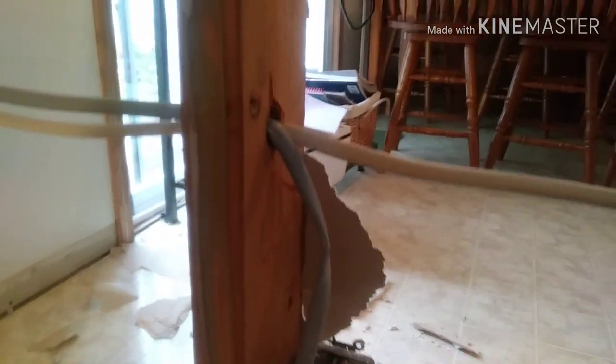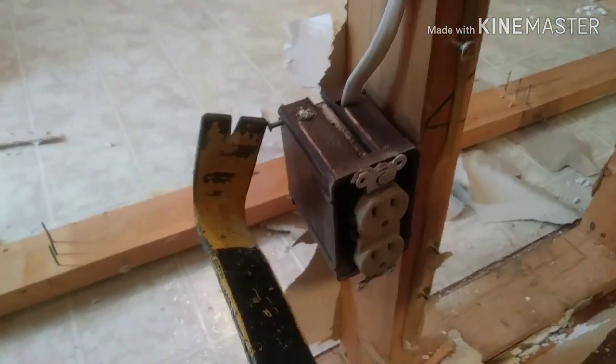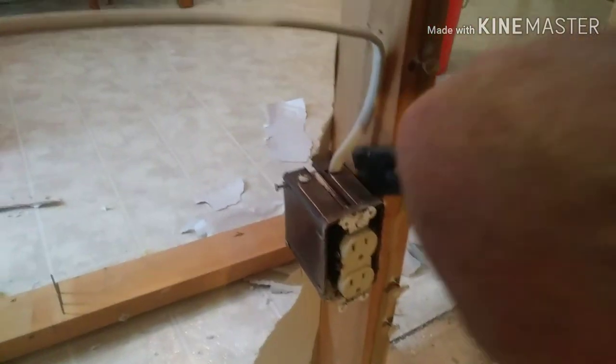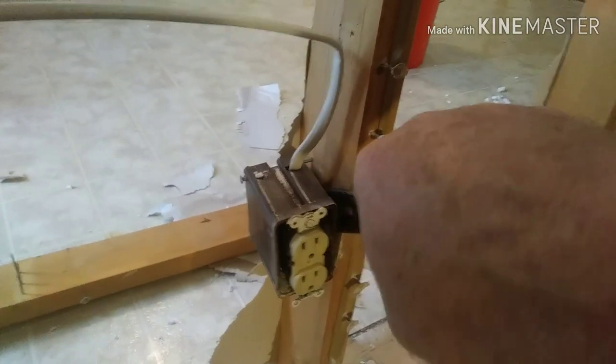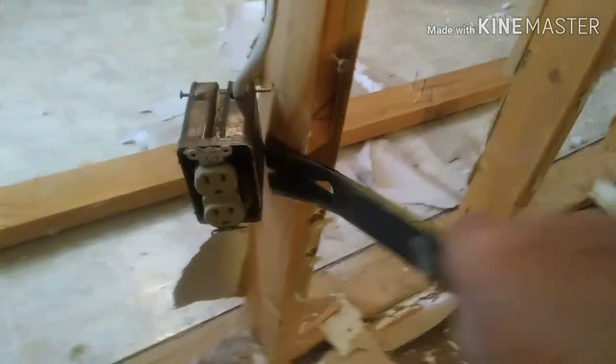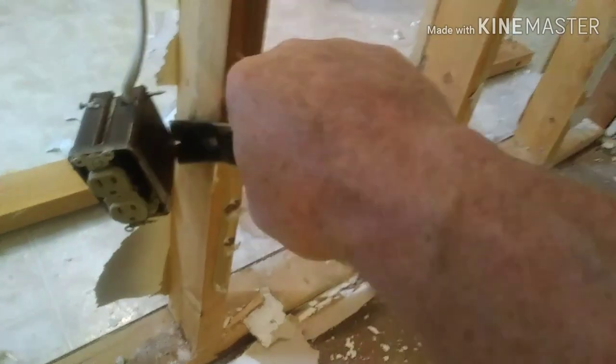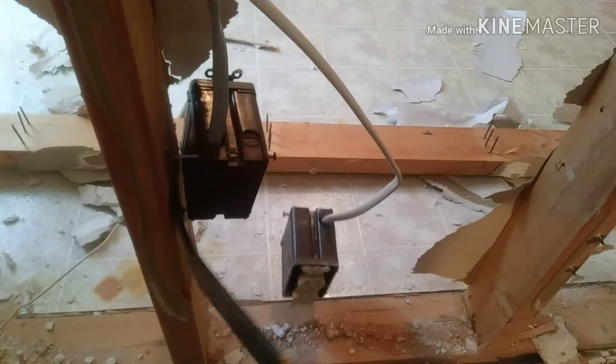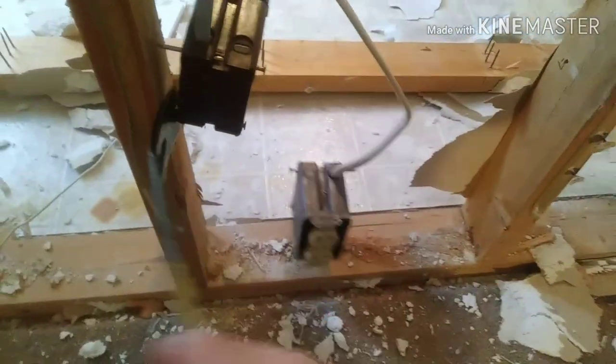Just kind of be gentle with it. You don't have to be in a huge hurry to hack everything out at once. Then we'll get the boxes off. I just stick a pry bar behind the boxes — there are usually two nails in the back of those boxes — and I just pry them off nice and easy. We'll just leave them hang for now because I'm going to end up cutting them back and reusing those wires. For now, we'll just leave it hang until we get all this framing out of the way and then get the top plate off.